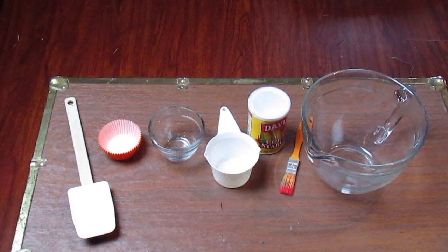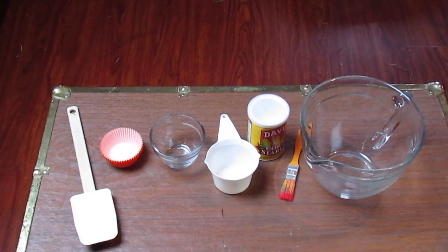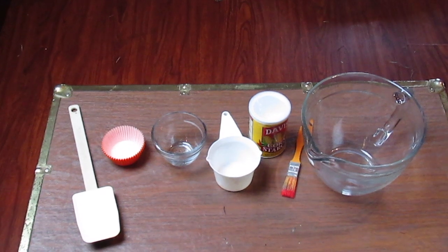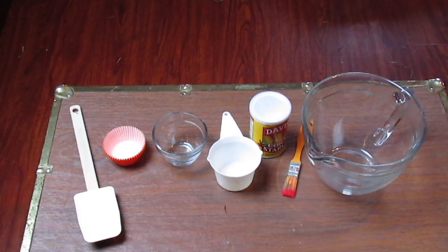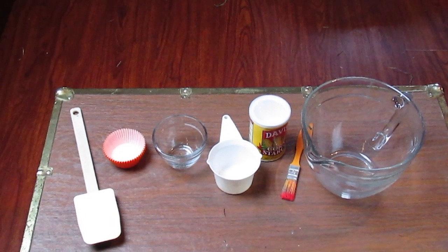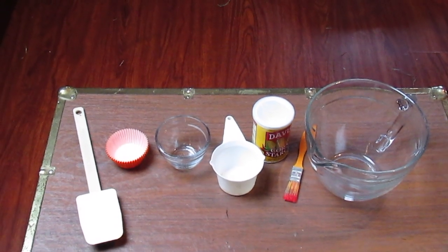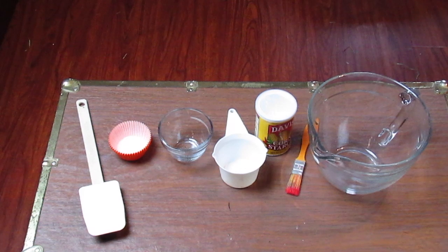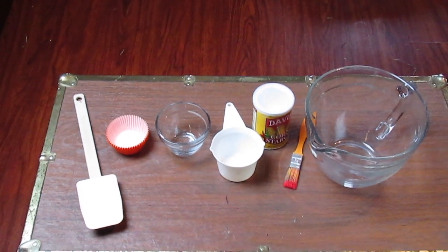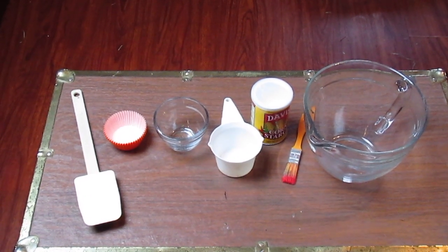The materials you're going to need for this project are a mixing bowl, some water, some cornstarch, a measuring cup or two, something to mix with like a spatula, something to hold our paint — whether that be a small cup or some cupcake tins — and a paintbrush. Some optional materials are food coloring if you wanted to add color to your chalk paint, or if you don't have food coloring, you could also use tempera paints. I'm not going to add any color to mine, but I will tell you when you can add those in when we get started.